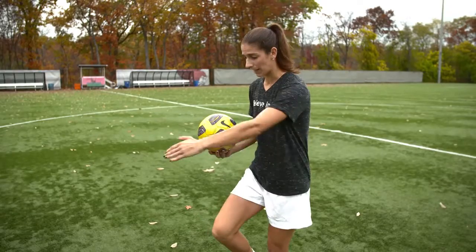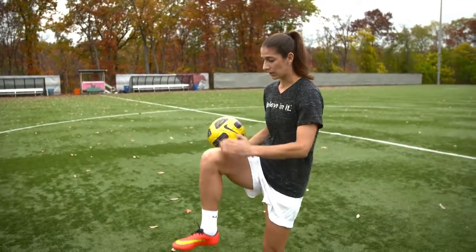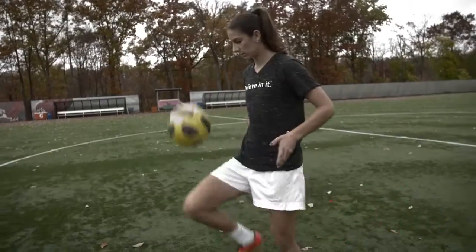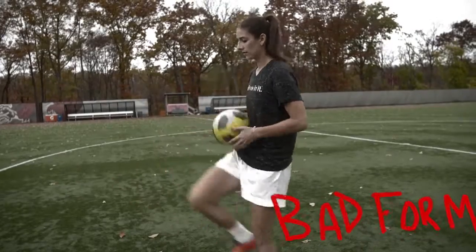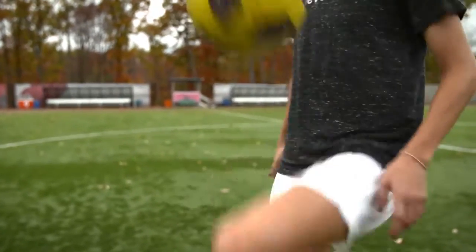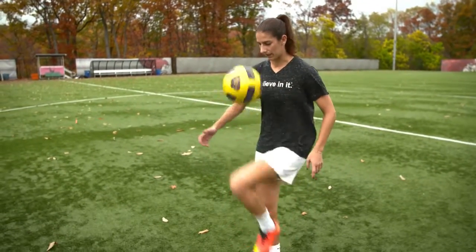You'll notice if the ball goes out in front of you, it's probably because your thigh is pointing that way. And if the ball is coming back at you, you've probably brought your knee up too high. Once you're comfortable with that, then you can try to just keep the ball up on your thighs. If it drops down, see if you can get it back up with your feet and keep it going.